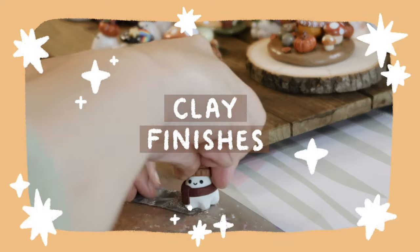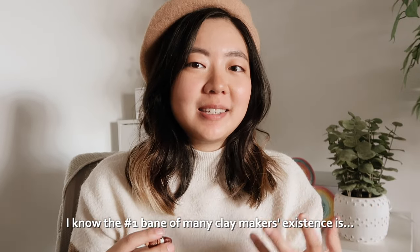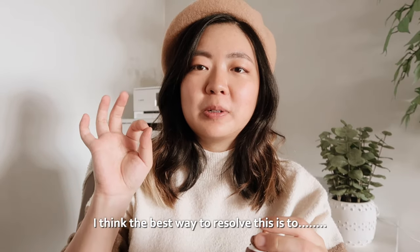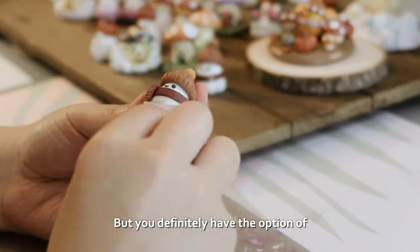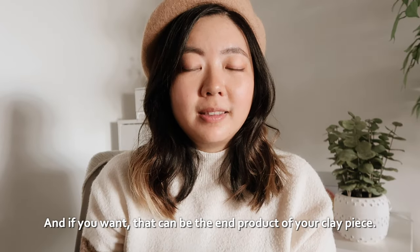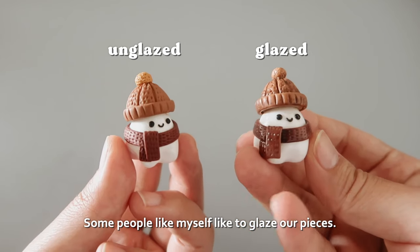Finishing your clay: the number one bane of many clay makers' existence is lint and dust — it gets all over your clay. I think the best way to resolve this is partially just to accept it, but you definitely have the option of sanding it down later or painting over it, and that can be the end product of your clay piece.